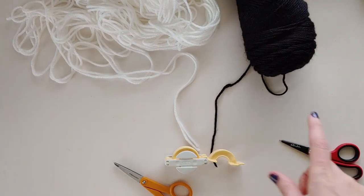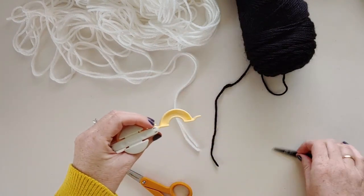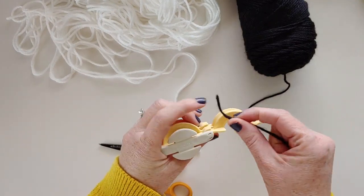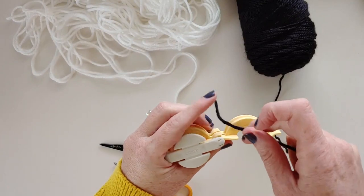To get started on your eyeball, you need two colors of yarn — white and black — a pom-pom maker, and some scissors. What you're going to do is start in the center of your pom-pom maker.